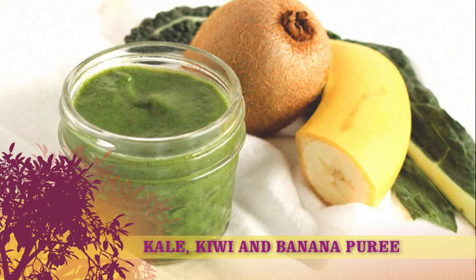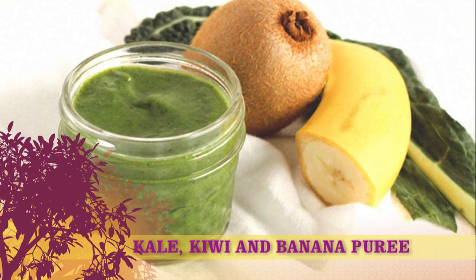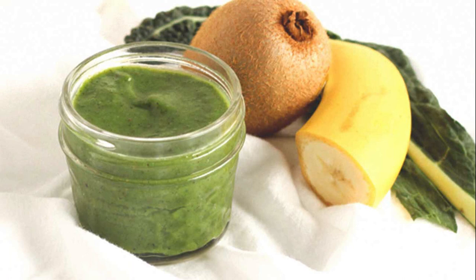Recipe 5: Kale, Kiwi, and Banana Puree. Servings: 1 cup. Ingredients: 1 cup kale, stems removed and chopped; 1 large ripe banana, peeled; 2 kiwis, peeled.